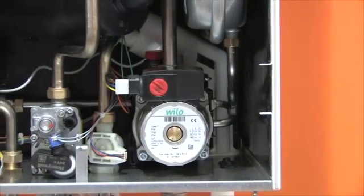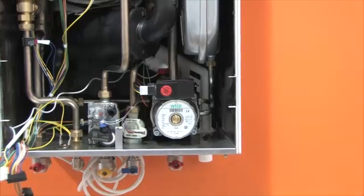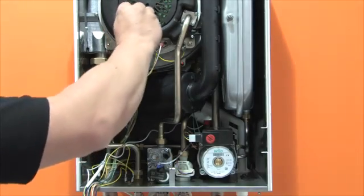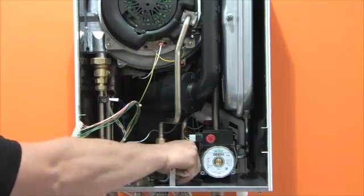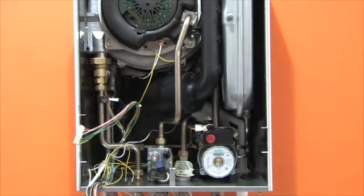It is now clear to see what's behind the superb reliability record and high performance of the Modena. Only four moving parts means there is less to go wrong and diagnosis of any problem is easily identified. The fan is simple to disconnect, and the gas valve, flow switch and pump are all connected with just one push-on and -off plug.